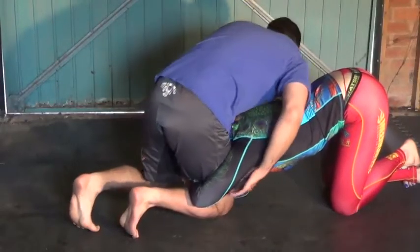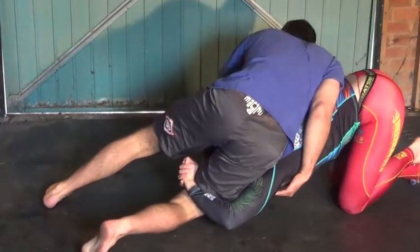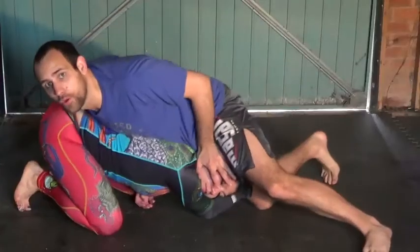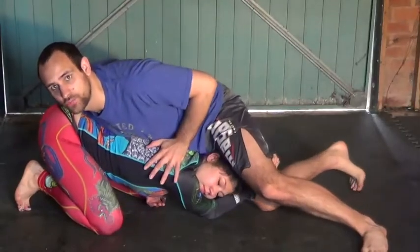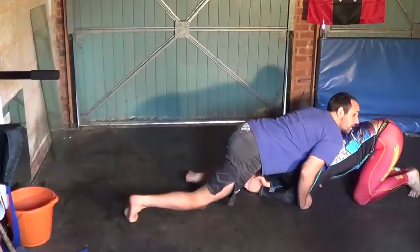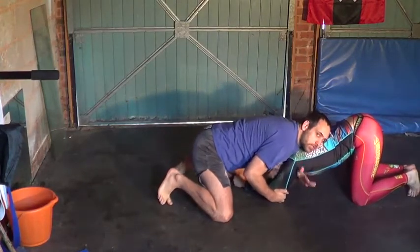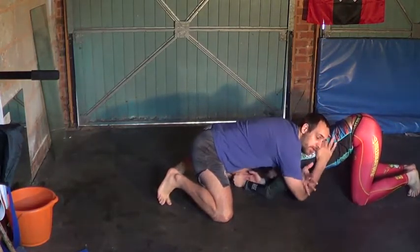My opponent has a single leg on me. The first thing I'm going to do is keep my hip pressure down. The next thing I want to do is stuff my head, put my hips on it, and change the angle of my sprawl. From here, it's a good addition to going for an anaconda, because I keep the arm extended and shoot my other arm deep.